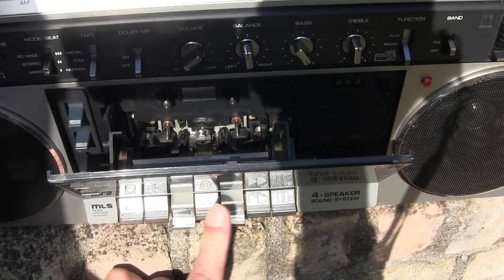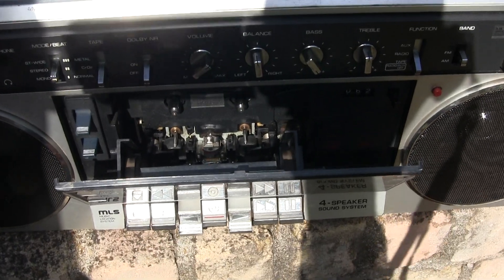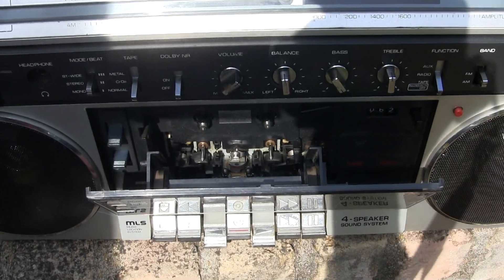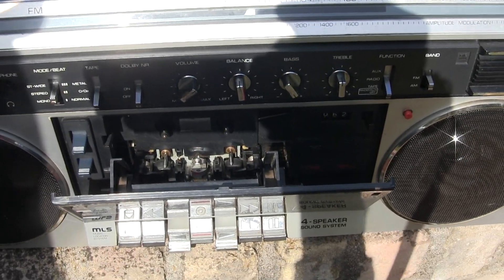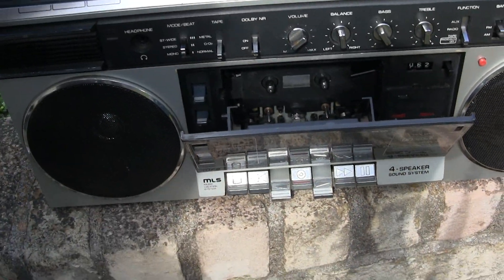It'll fast wind that way, or it'll fast wind this way with both tape buttons pressed. I just wanted to make this video to show it before I ship it off, and it's gone for me forever — unless someone else has another model similar to this.